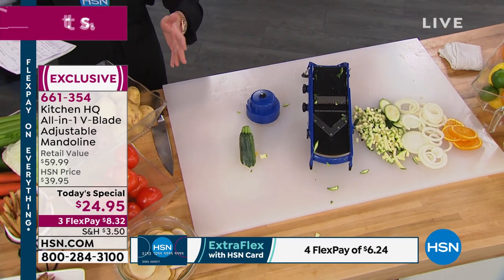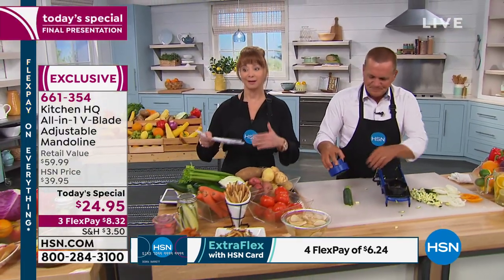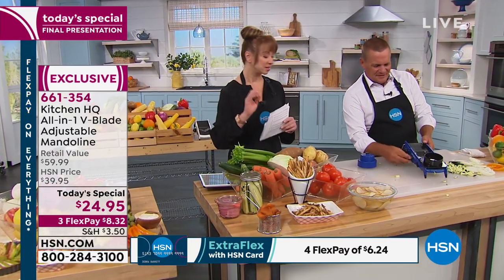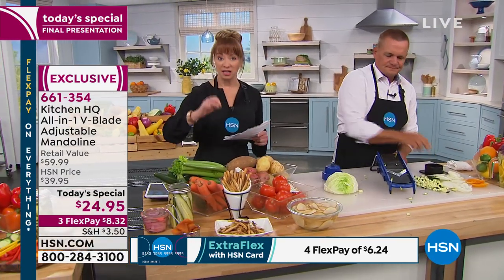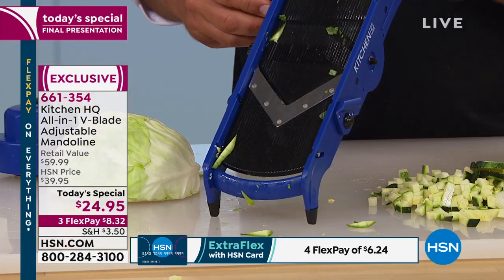So $8 on your credit card or $100 under other competing names. There are cheap mandolins out there — those can become dangerous because they don't have the integrated features that our exclusive Kitchen HQ one does.